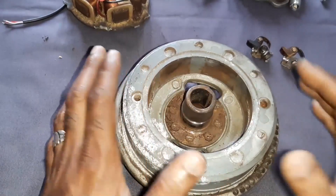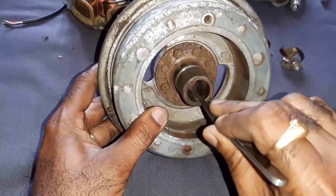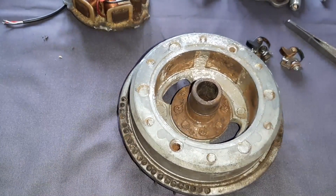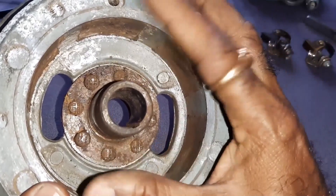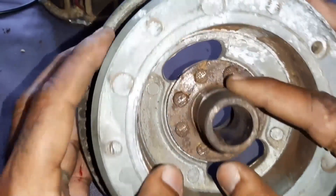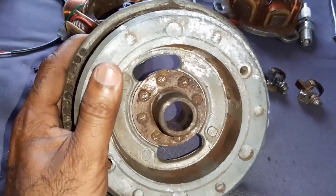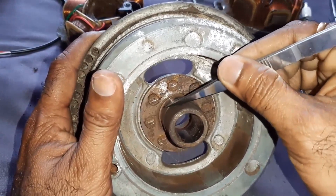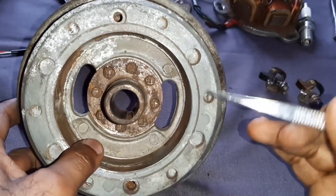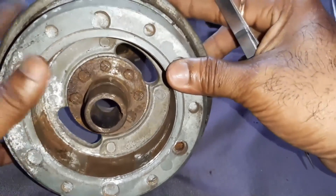Let us see the construction of the flywheel a little bit. This slot is for providing the key. An important point: if you very closely monitor this area, this is not an equal one. When you come here, the point is lifted up here — this portion is lifted up, it is not circular. Starting from here, watch closely — coming like this, like this, and up to here it is the raised point.